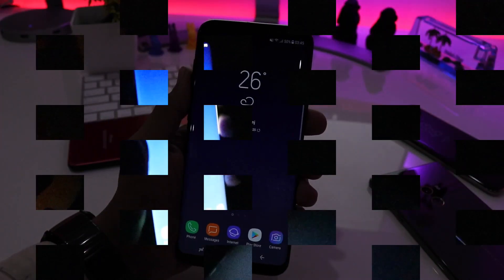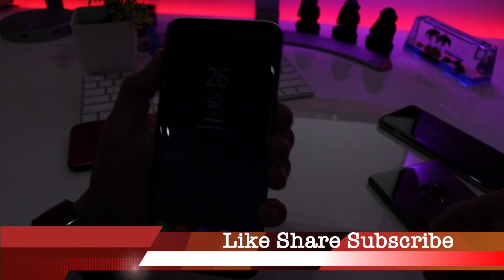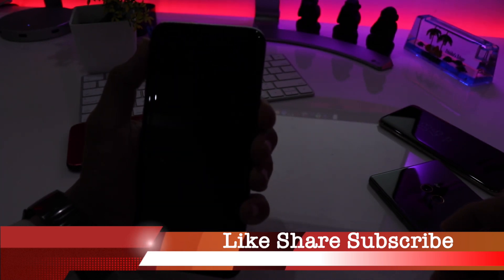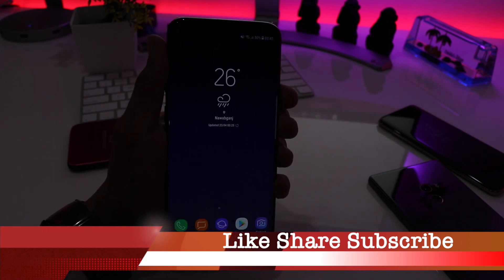The superb performance of the iris scanner compensates for the inaccurately placed fingerprint scanner. I hope the video was helpful — if you like my work please hit the subscribe button. Thanks for all the support you have given me, stay connected.